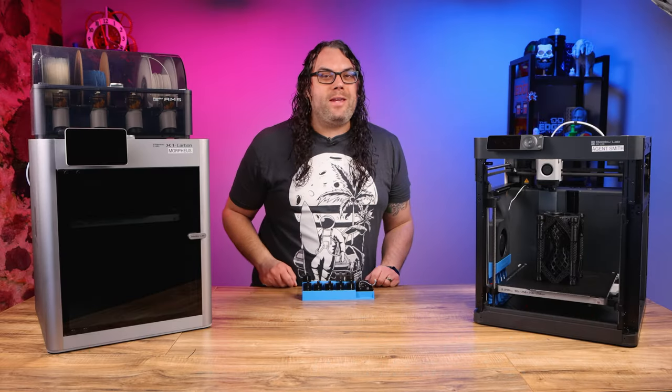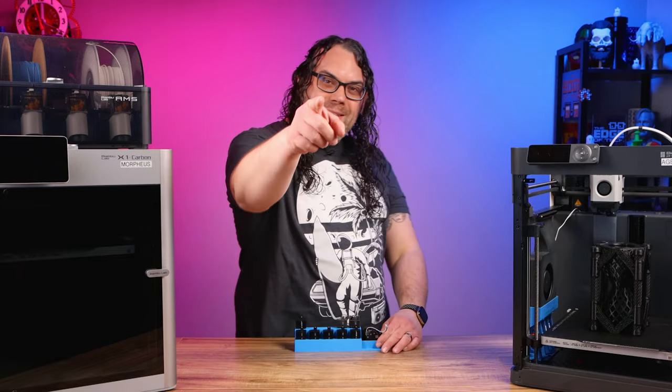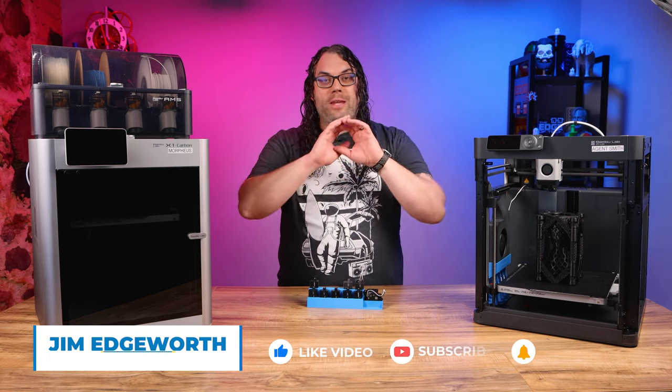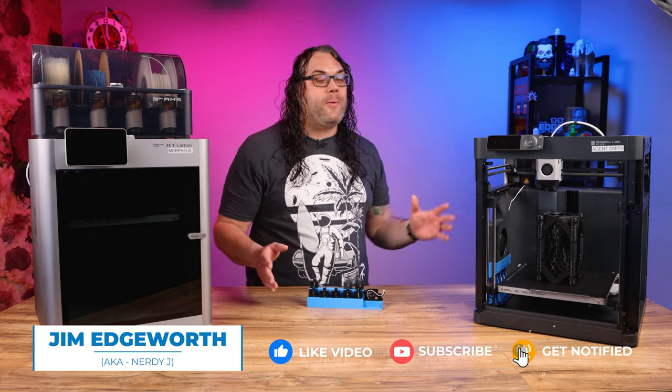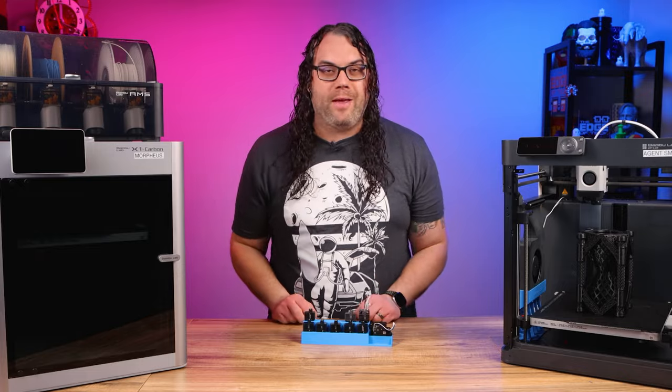Today we're going to see how easy it is to take the Bambu Lab nozzle and swap it to a different size. My name's Jim and this is the Edge of Tech. In my last video I showed you how to swap out the complete full hotend on an X1 Carbon, X1, or P1P. They're very similar across those machines and I pointed out what was different in that video.